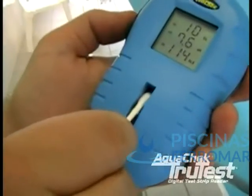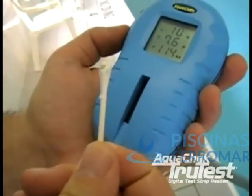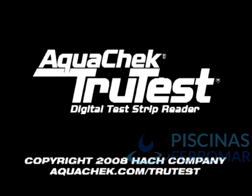Afterwards, remove your test strip and clean off the glass with a q-tip or a small dry cloth. That ends this training. Please refer to aquacheck.com/truetest for more information. Thank you.